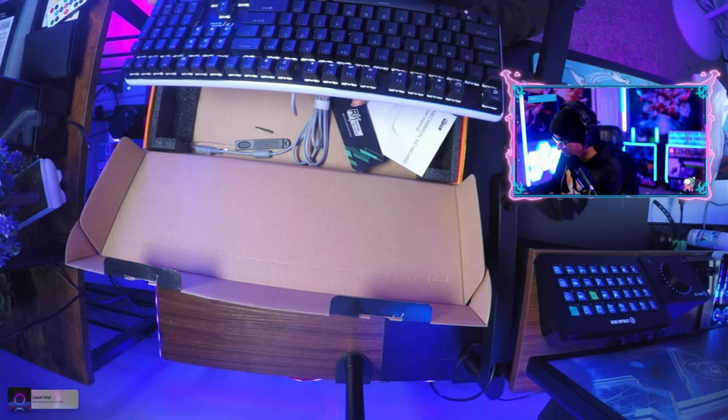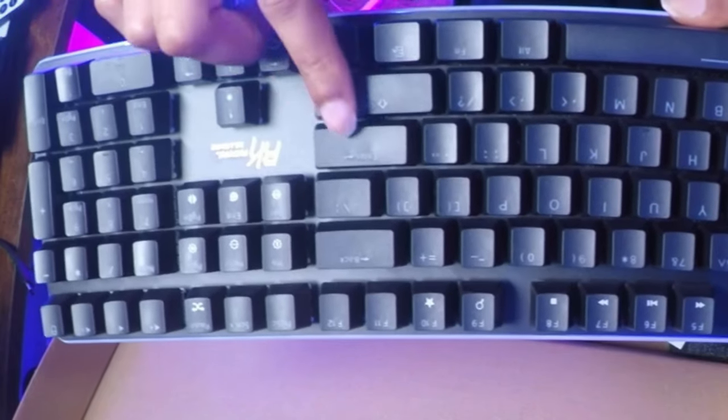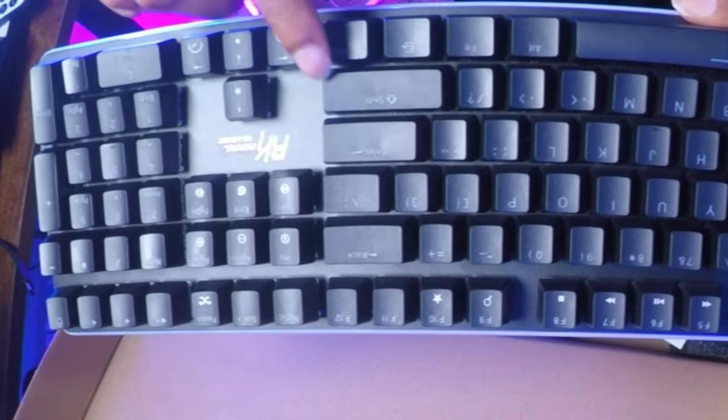The keyboard's build quality is somewhat good. I noticed when I unboxed my wife's keyboard that there is a weird warping of the keyboard. Just tilting the keyboard a little bit and looking at the light, some of the keys look like they're used. You can kind of see those little smudges right there.